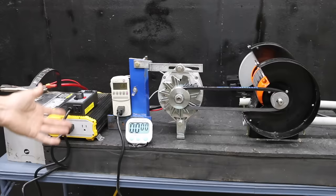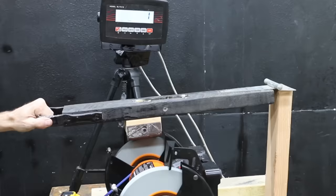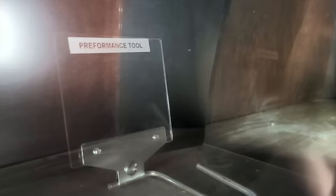In the first test, we'll see which electric motors fail the electric motor lie detector test. Then we'll see which grinder makes the most torque. Finally, we'll see which one offers the best eye protection.